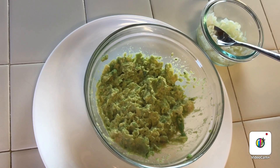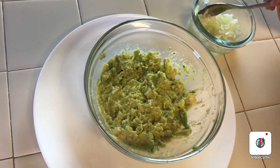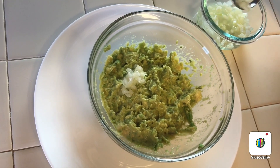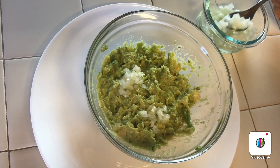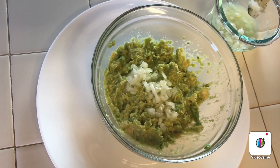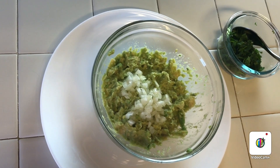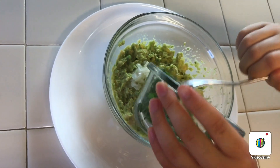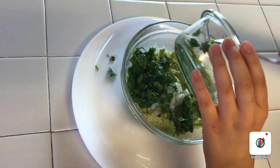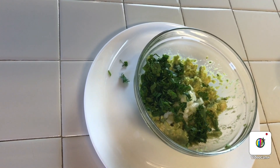After our avocado is already mashed, we're going to be adding the onion — about two spoons, or a little bit more, it's your preference, as much onion as you want. Then we're going to be adding the cilantro. This is your preference — if you don't like cilantro, you could skip this step. You could add parsley instead, but we usually like it with cilantro.